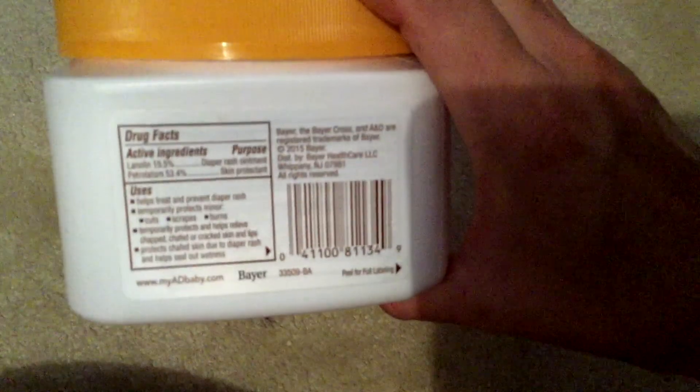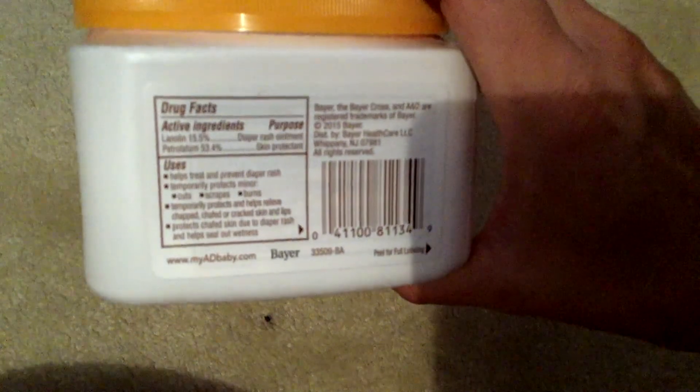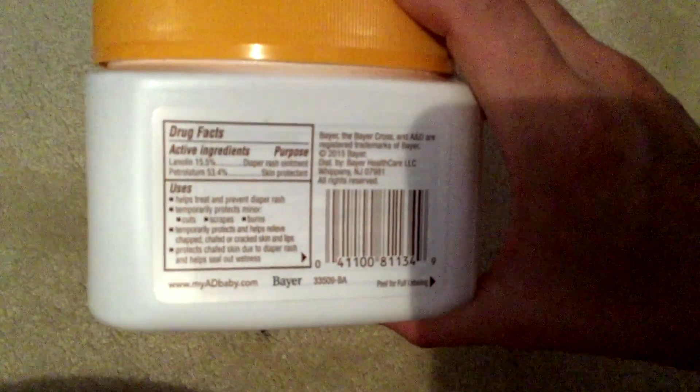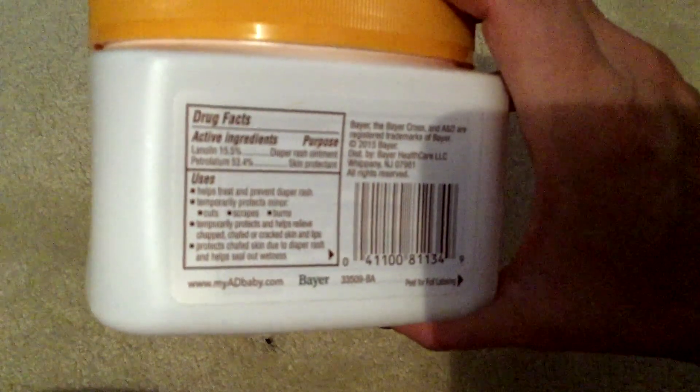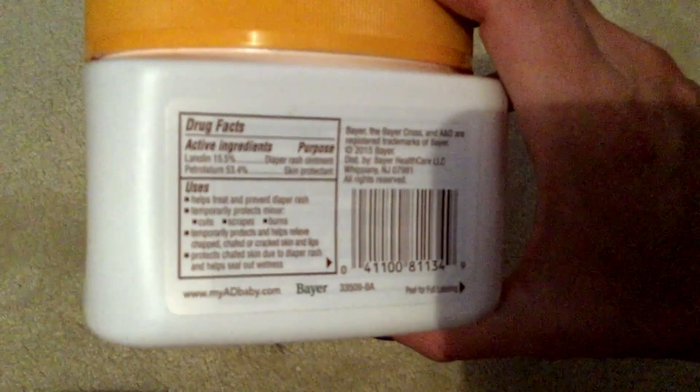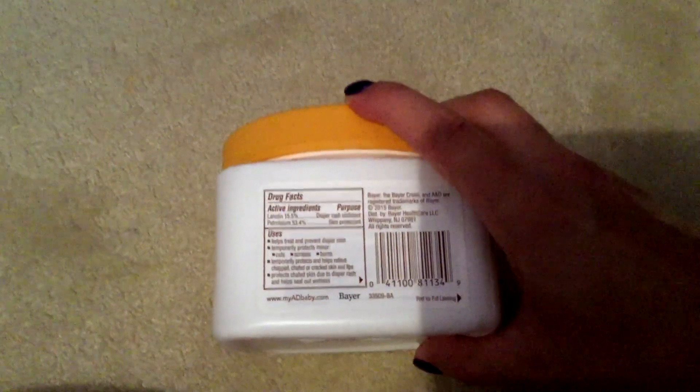It gets a little greasy on your hands, like a Vaseline would, so you either rub it into your hands or just wash your hands really well. If you're using this for a soiled diaper, you're going to want to wash your hands after applying it anyway. On the back of the container it lists the active ingredients: lanolin 15.5% and petrolatum 53.4%, for purposes of diaper rash ointment and skin protectant. Uses include helping treat and prevent diaper rash, temporarily protecting minor cuts, scrapes, and burns, and temporarily protecting and helping relieve chapped, chafed, or cracked skin and lips — great for cracked lips in winter too.